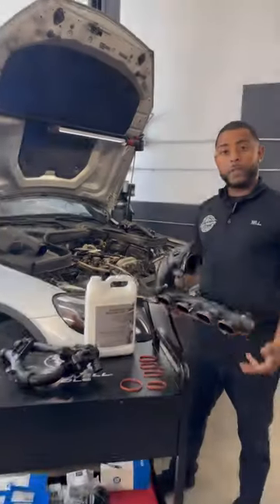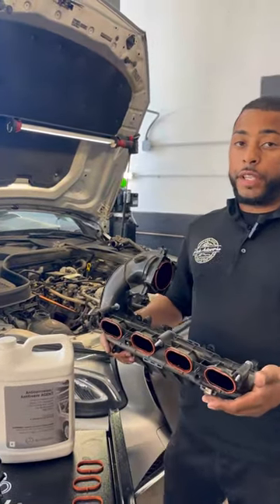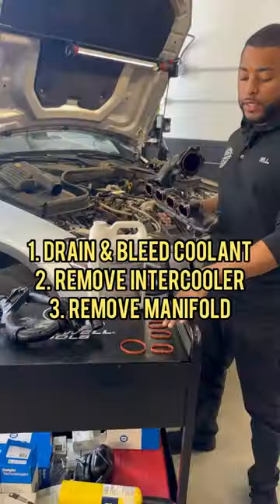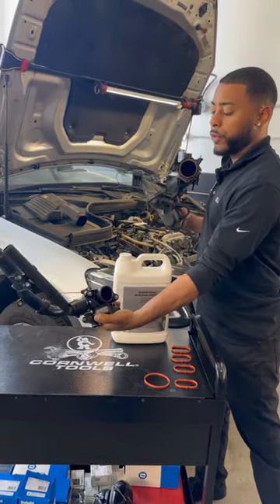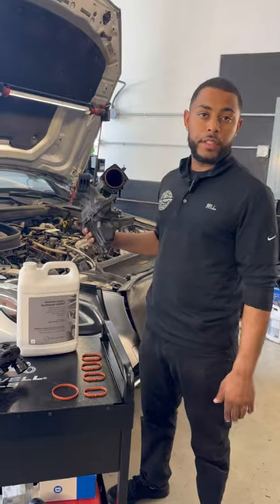Basically for this job you have to remove the intake manifold and you have to remove the intercooler, so that's why you see these new intake gaskets along with the throttle body. And here's your brand new thermostat, and you've got your Mercedes-Benz pink coolant — so we have to drain the coolant and we have to bleed the system.